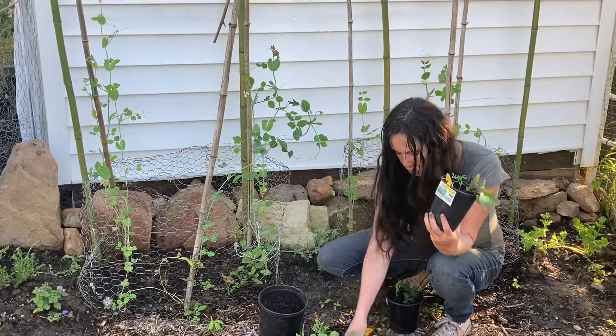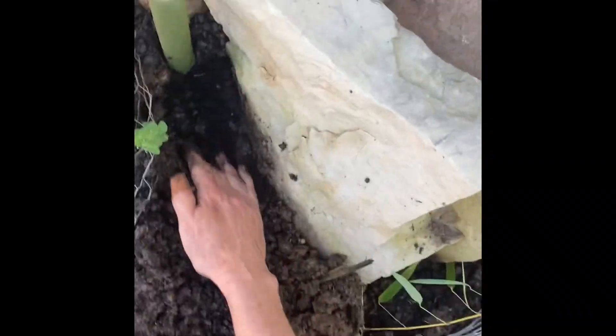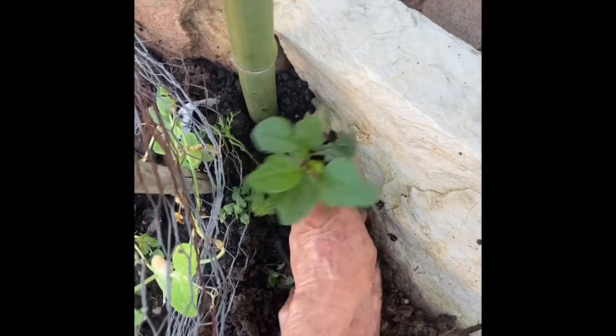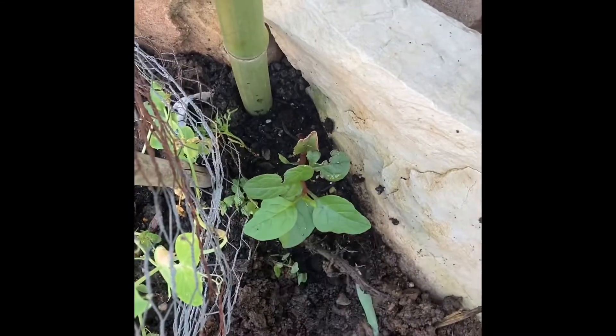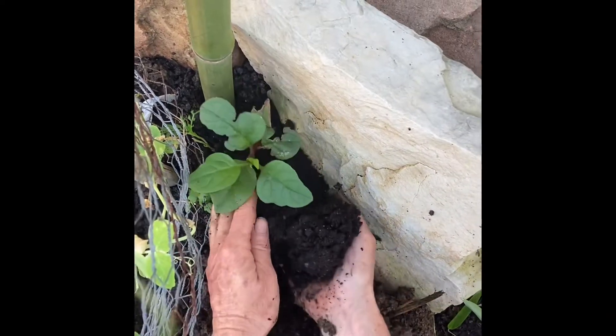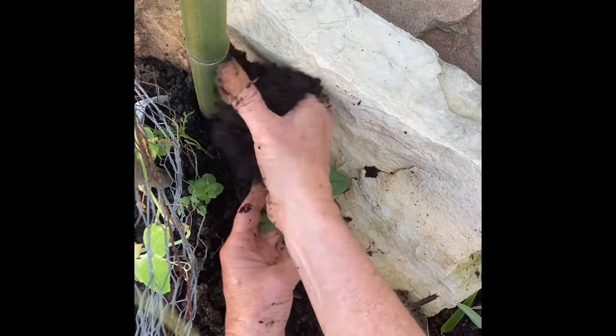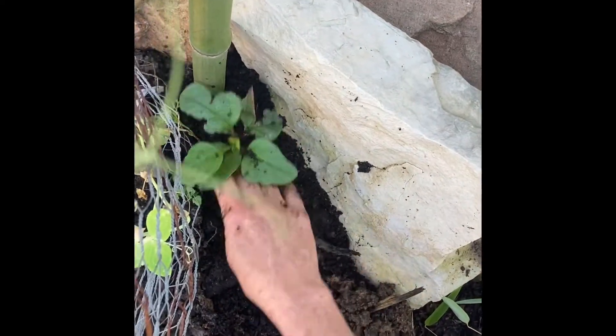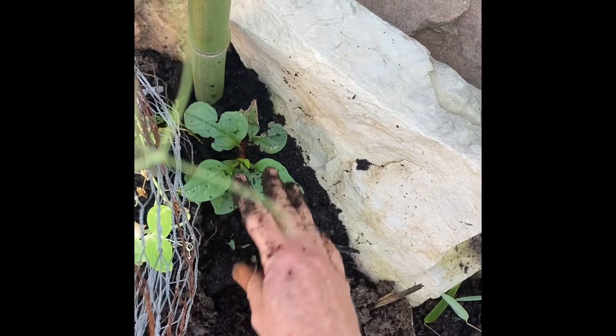This is going to be really hard to see, so maybe zoom in. I have filled this a good two inches with compost and I'm just going to put the plant in, then refill it with compost. You want rich, wet, organic material. As it grows, I will tie it here and run a string across so it goes horizontal.